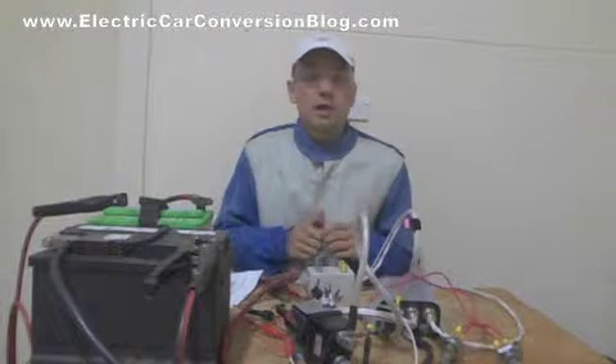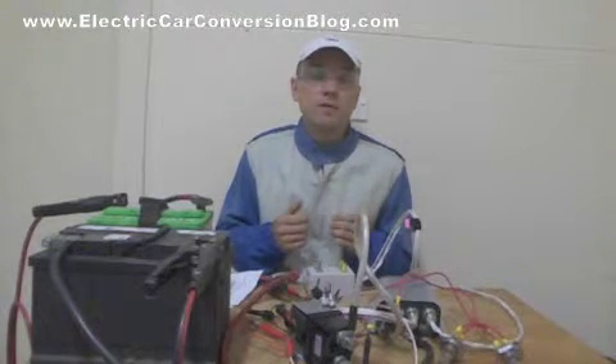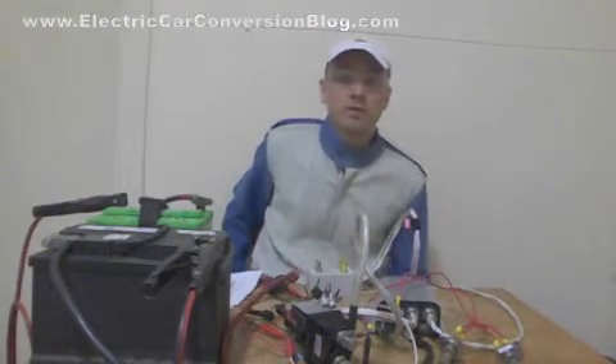And that completes my demonstration of how I test my KDZ48400 controller. You're welcome. Thanks for watching.